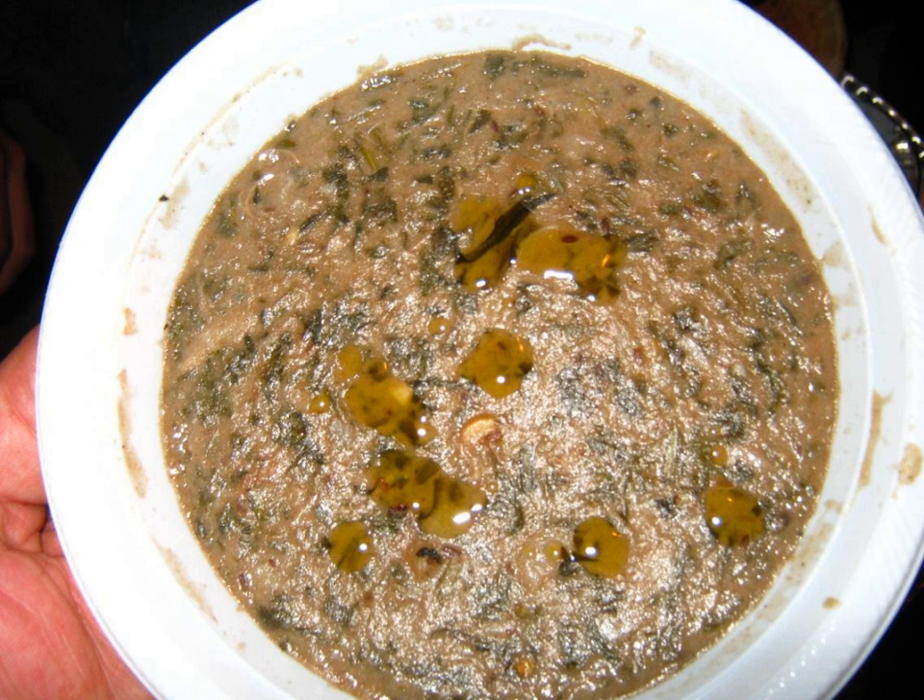The ground sumac is first soaked in water and then mixed with tahina sesame seed paste, additional water, and flour for thickness. The mixture is then added to sautéed chopped chard, pieces of slow stewed beef, and garbanzo beans.